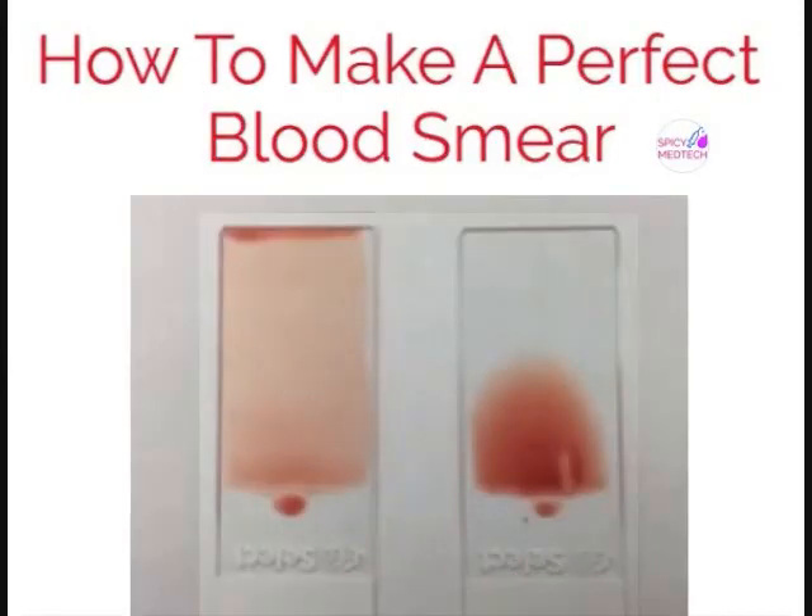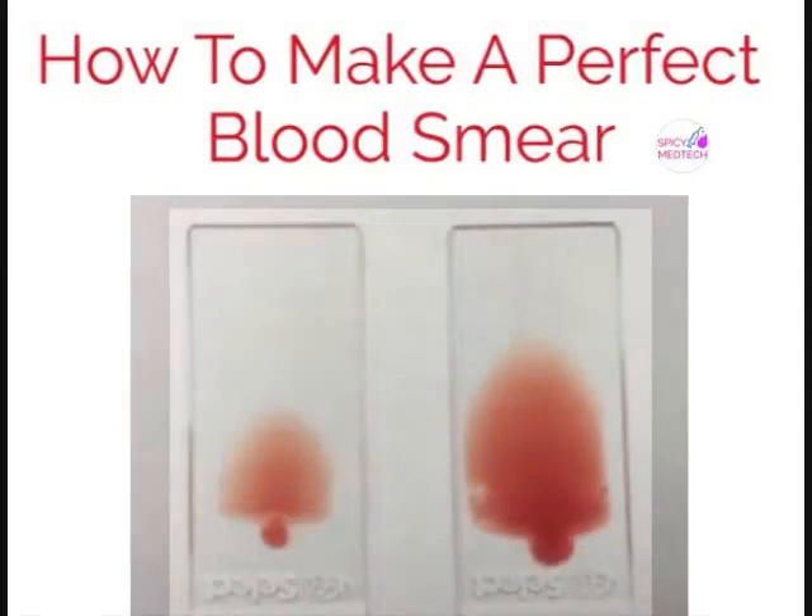The next is speed. The left slide shows what happens when you push the slide too slowly — you can see the blood accumulation at the edge. The right slide shows what happens when the slide is pushed too fast.